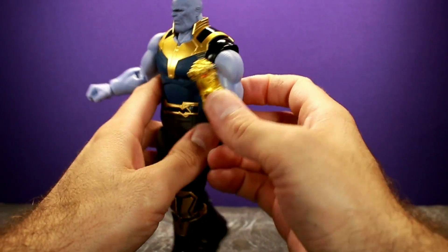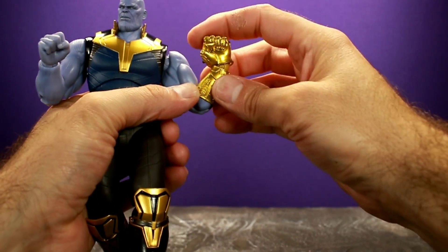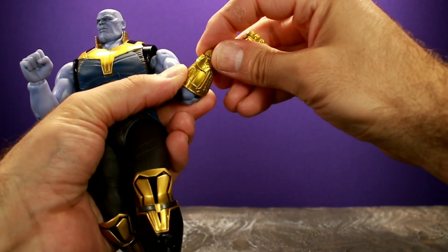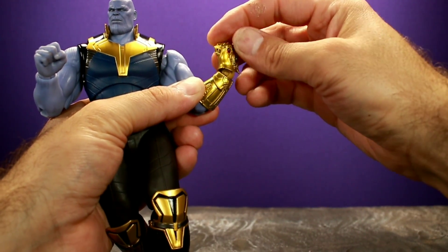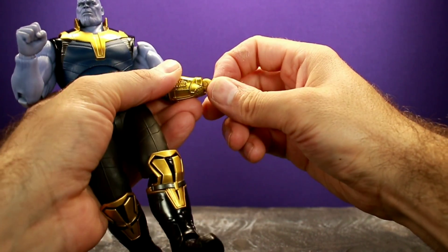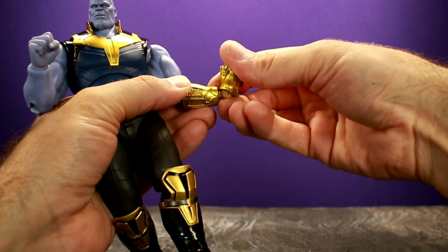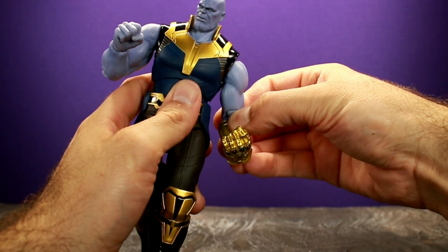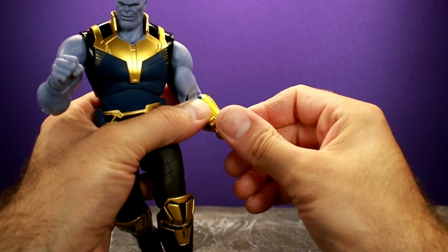For his elbows, he has double jointed elbows and they go in pretty deep because the cut is deep, so he gets nice elbow movement. For the wrist on the gauntlet side, he has a hinge and a swivel, but it won't spin all the way around — you can only tilt it one direction. Interestingly, the ball joint can pop out to add a little more range of motion to the wrist. It exposes the joint but depending on the angle it could look really cool.